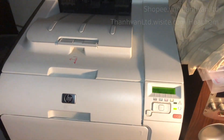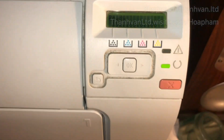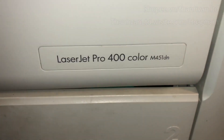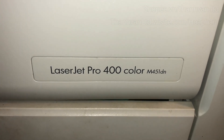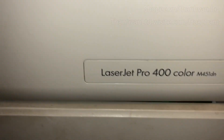I've got the printer here — it's an XP model. The screen says ready, it's good to go. The printer number is the HP LaserJet Pro with color, model M451DN, and XP ePrint Go.